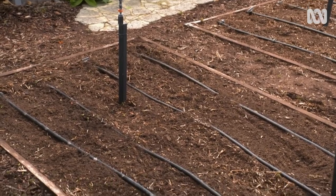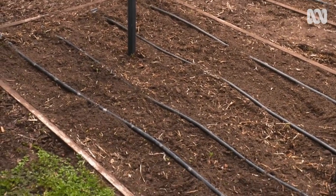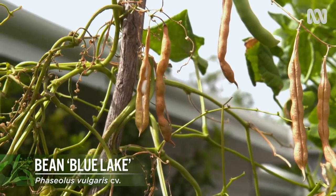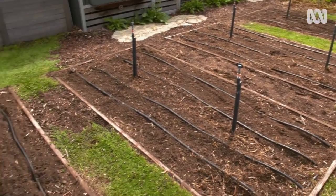Now that summer's over, I've removed the leftovers of last season's crops, except for these climbing beans, which are still cropping, plus I'm saving some for seed to plant next spring. But that still leaves me four beds to replant.